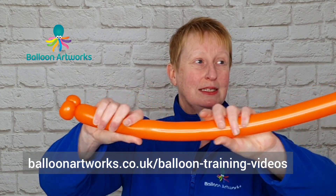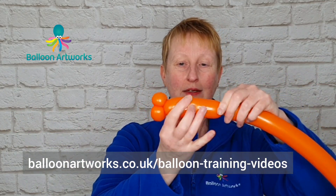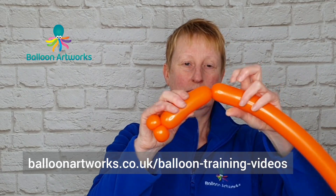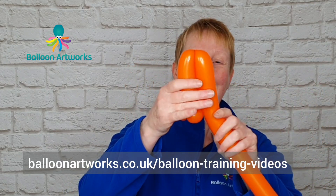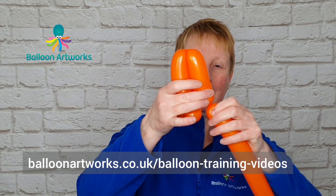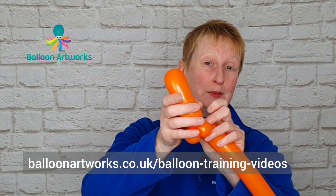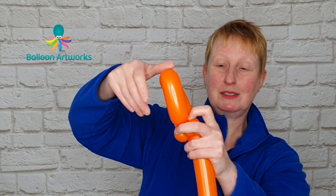Give your balloon a squeeze, send a little bit of air further down the balloon, and then we want to make a bubble that is approximately three to four inches, and then make another bubble to match. It doesn't have to be exact — close is good enough. Bend the balloons over and twist those together.